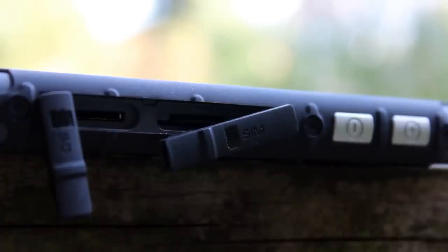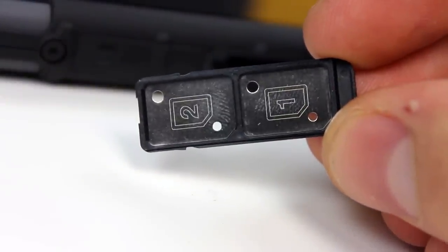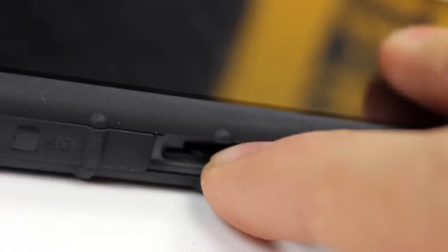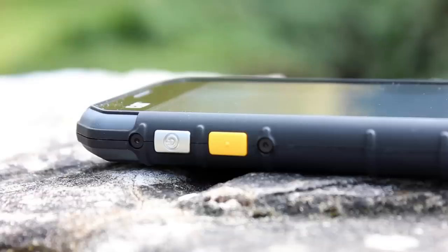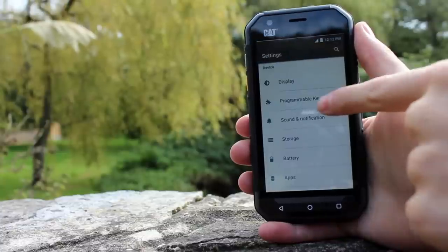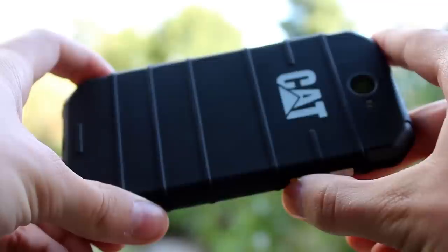Capable of taking two nano sized SIM cards, these sit in a tray that slides in and out of the device. Due to being recessed into the body it is not easy to remove and you need patience and a delicate touch. There is also a bright yellow programmable key which can be set to open specific apps or turn the camera flash on to act as a flashlight and more.